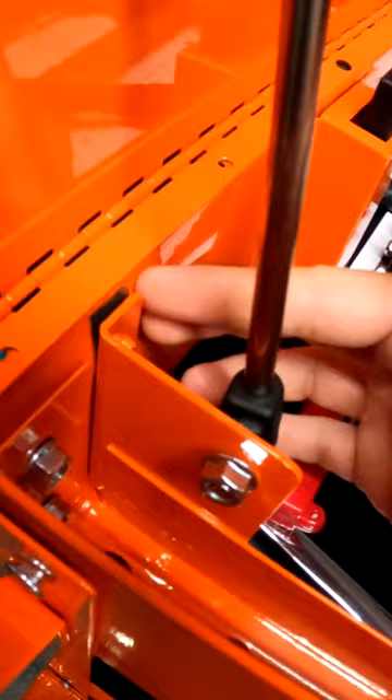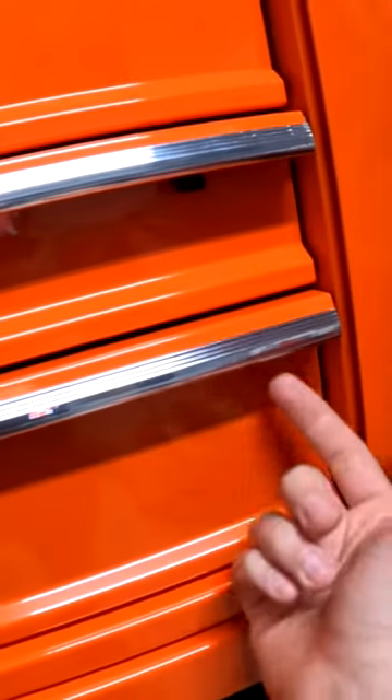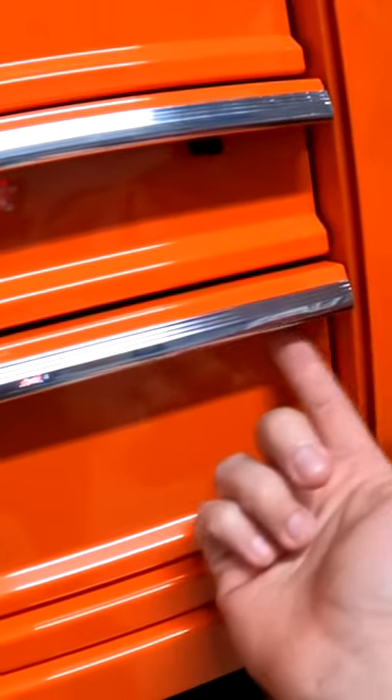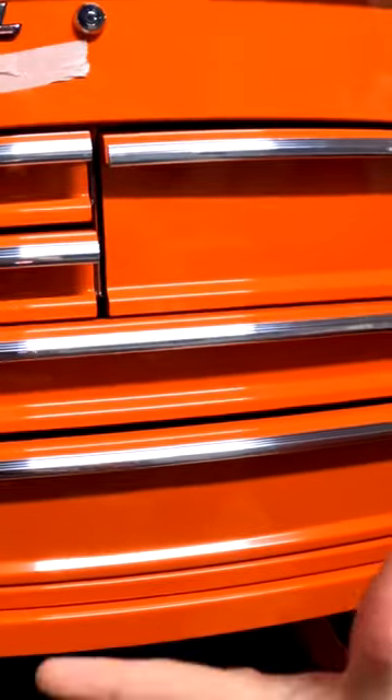These two rivets popped out. This back section is bent so it's starting to pull away here. The latch that holds these drawers shut was broken on the bottom drawer. There's a deformation right here and right here. This thing must have dropped and whatever was inside these drawers fell forward.